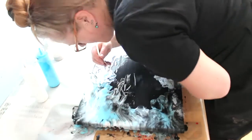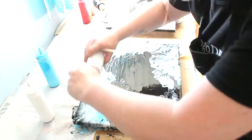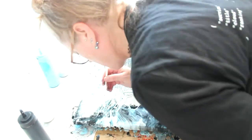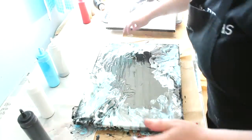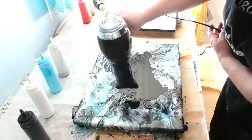I fiddled for absolutely ages, getting little bits of paint and adding bits, then deciding I didn't like them and going back in. This particular corner had a bit too much solid blue, so I went in with a couple of different paints and started blowing things around again. I think I had a little bit too much paint on this one and ended up putting some black in the middle.